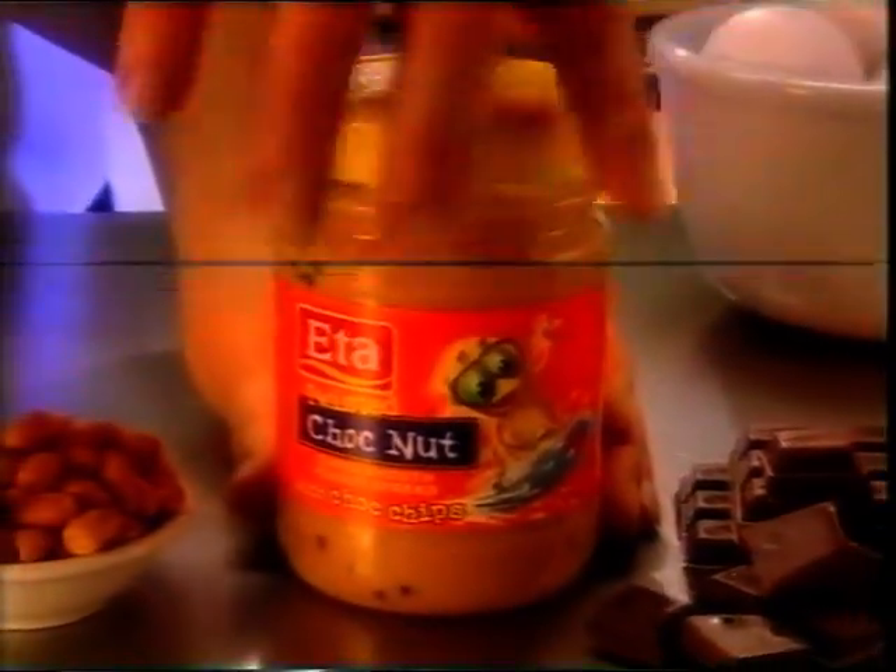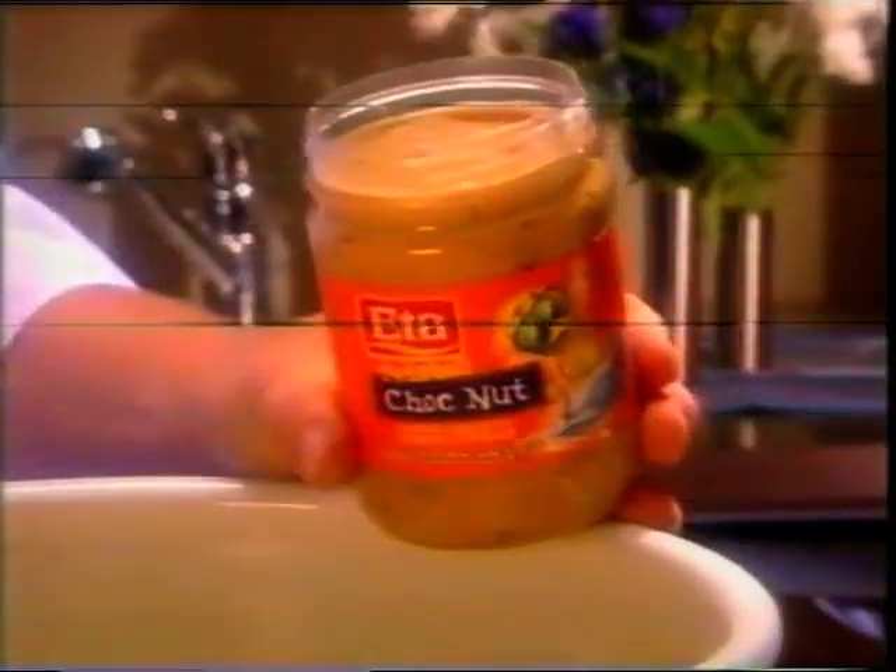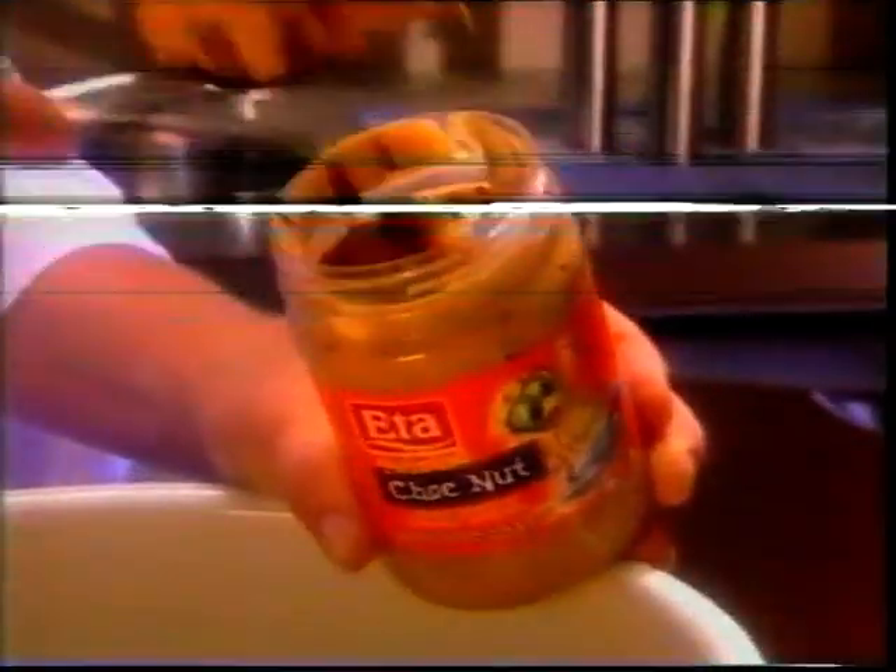Beat in two eggs one at a time, then quickly beat in one cup of Eater's new Chocnut Peanut Spread. This is a delicious blend of super smooth peanuts and chocolate chips.